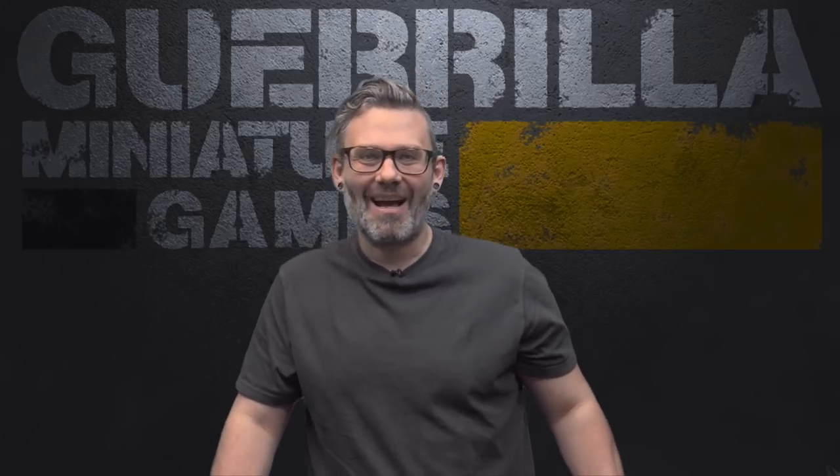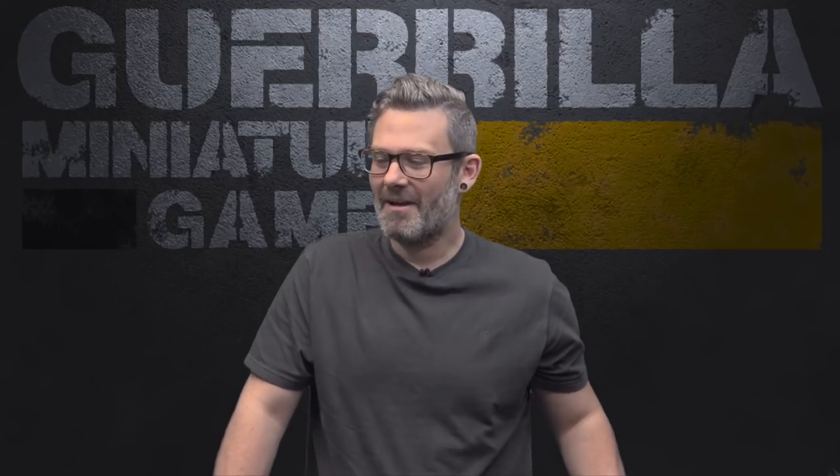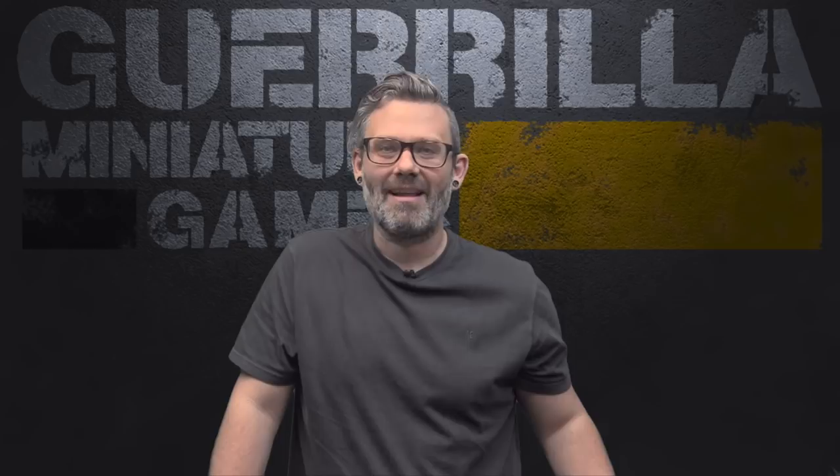It has a bunch of Draugr, the Dragonborn, and some other undead skeletons. I also started unpacking some more stuff for Necromunda — Gore Halfhorn has arrived, which I'm pretty stoked to paint. And there's some new stuff coming in from Monster Apocalypse as well. So let's take a look at what got done and what is coming up.